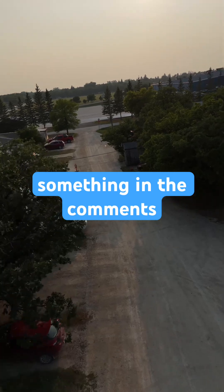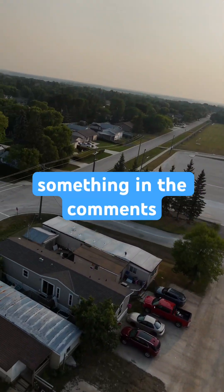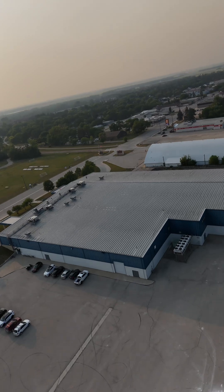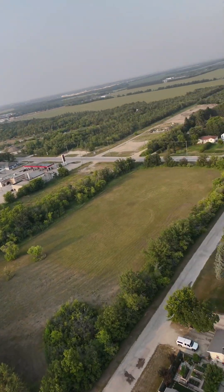If you like it, leave something in the comments. If you don't, leave something in the comments. The experience is different for FPV mode than the usual Mini Pro 4 flights, so just be aware and have fun.